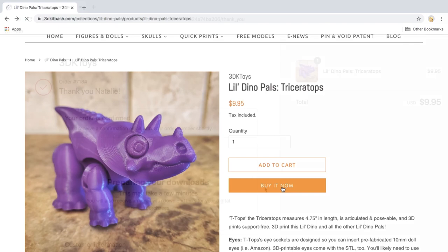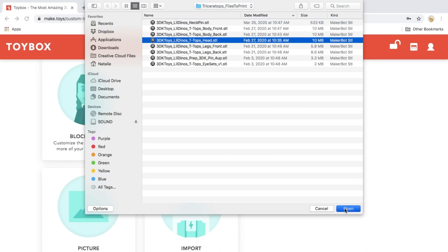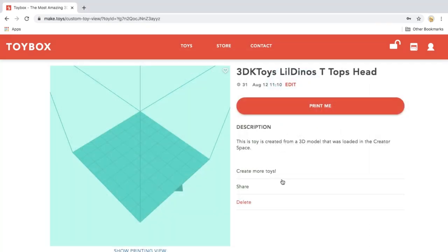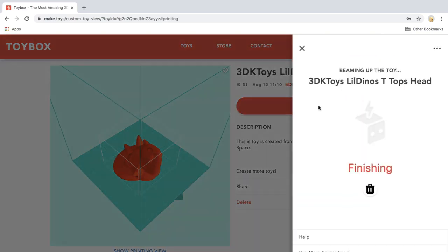When you buy a model from 3D Kit Bash, you receive a download link, and that download link has a zip file with all of your files inside. With the Toybox, you open up all of your files and put them into their creator space one by one. The site tells us how much time it's going to take for your model to print, so let's print it!